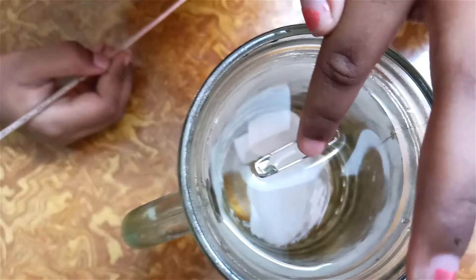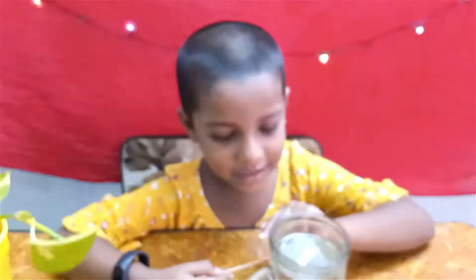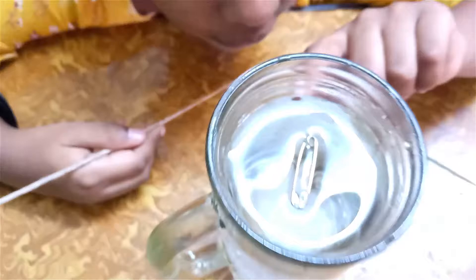The safety pin will float. So you know the safety pin is floating. Bye!